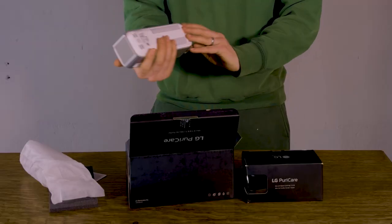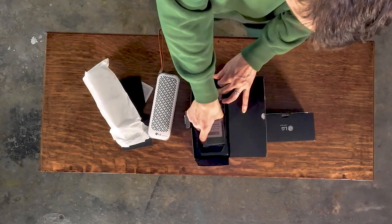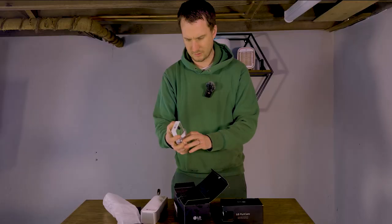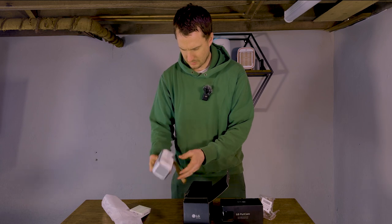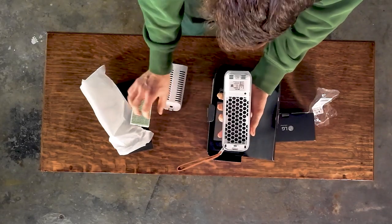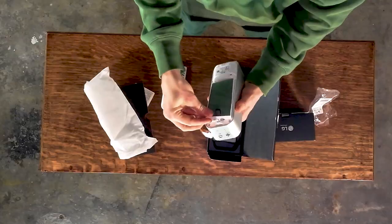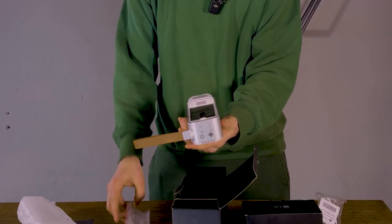Certainly a good looking device. As with many devices, the filter is in a packet, so we'll need to take that out before we use it — this is just so the filter isn't being used while it's in the box. Let's see how easy it is to fit. Which side does it insert? This way. Okay, that wasn't easy.